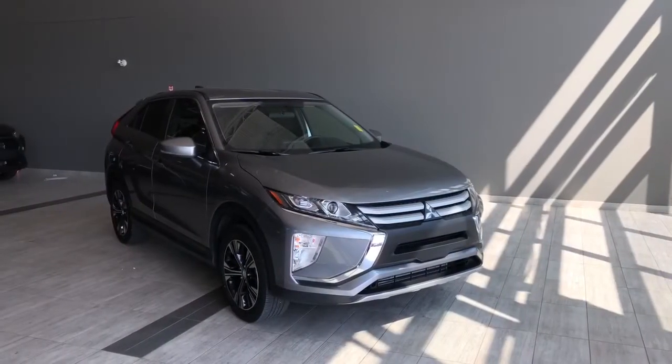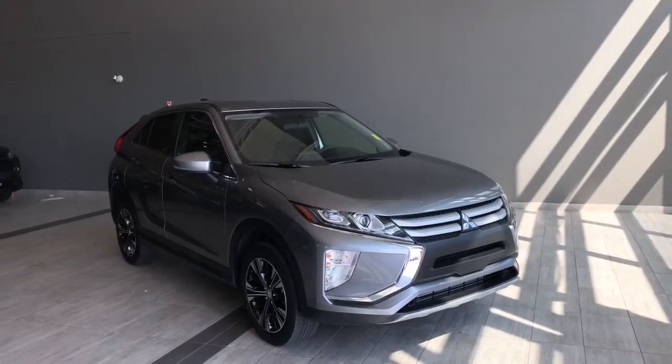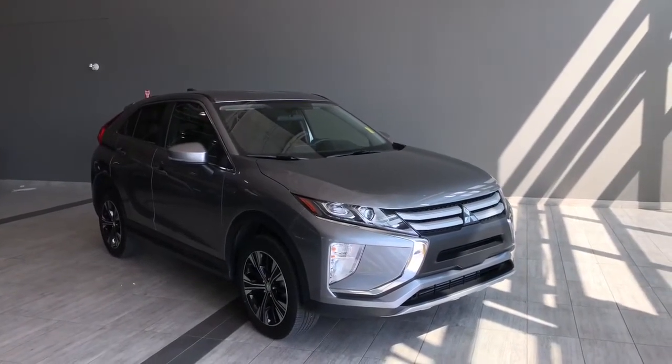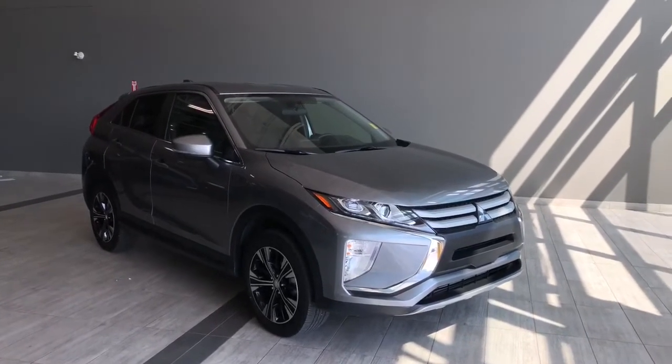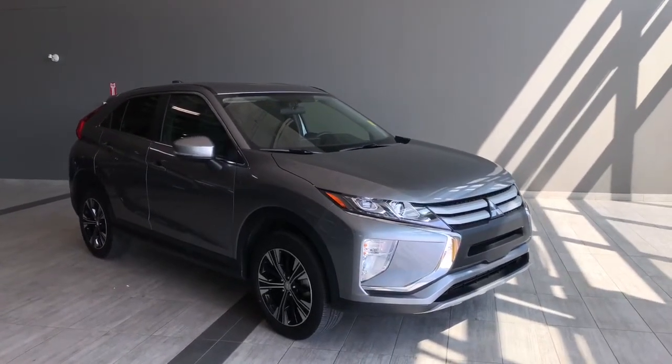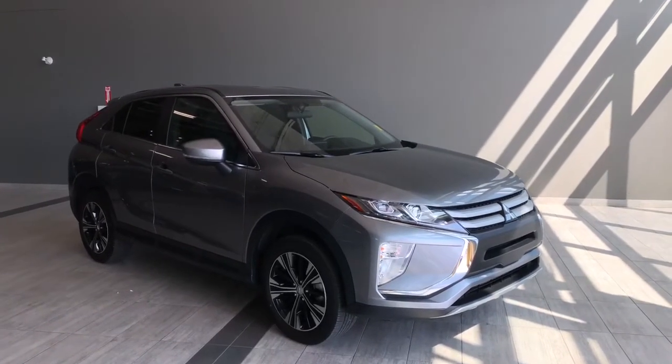Taking a last look at the Eclipse Cross, some of those great interior features include your heated seats, Bluetooth audio, and lastly your backup camera. There's still a lot I did not get to cover with this vehicle, so why don't you come out and take it for a test drive. We are located off of 137 Ave and St. Albert Trail.